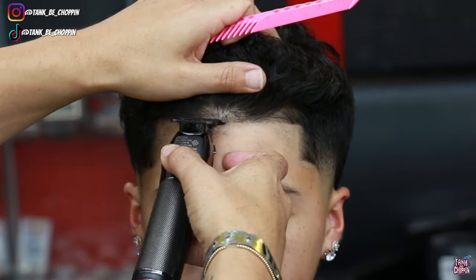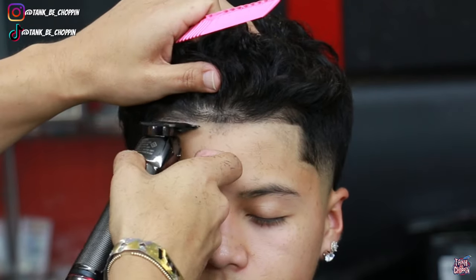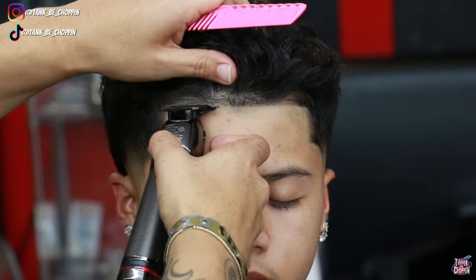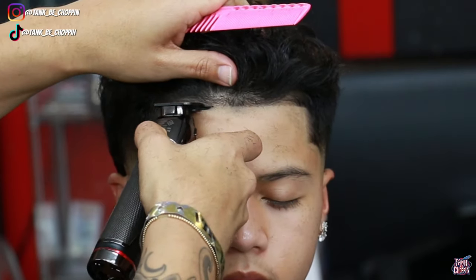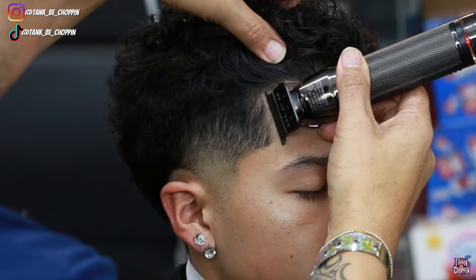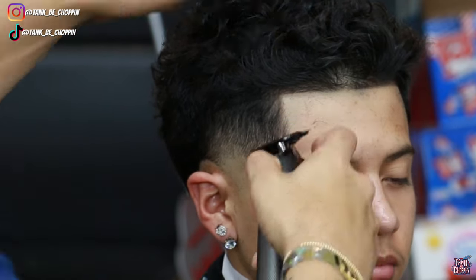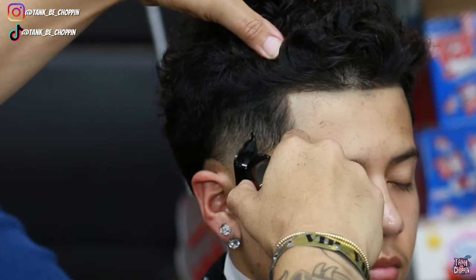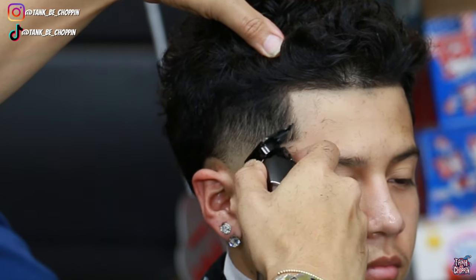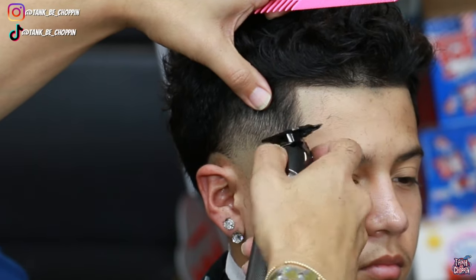Now we're on the opposite side of my client's head — we already finished this taper and now we're just lining them up, trying to make these lines match on both sides of my client's edge up. We're going all the way to that vertical bar, hitting the vertical bar, and hitting that C-cup. I did add enhancements — he didn't really need them but I did it, and I'm glad I did because it really took this haircut to the next level. Y'all check out that C-cup — that thing is looking sharp.